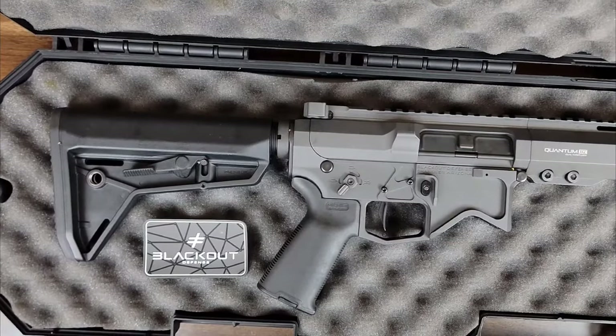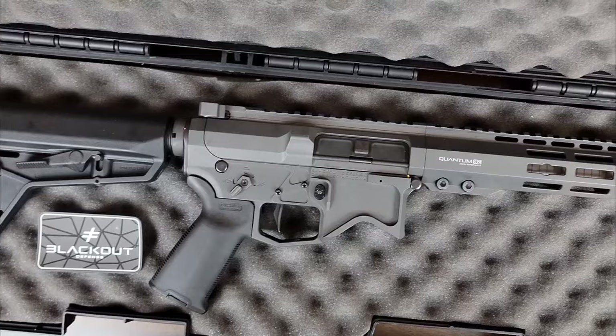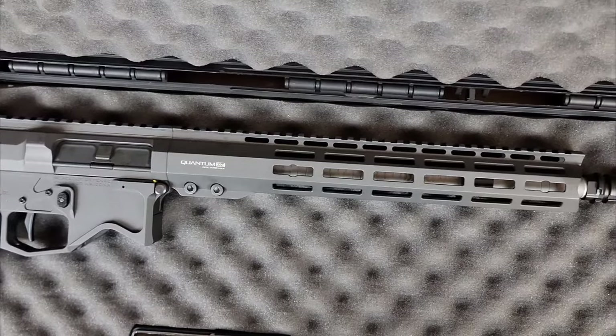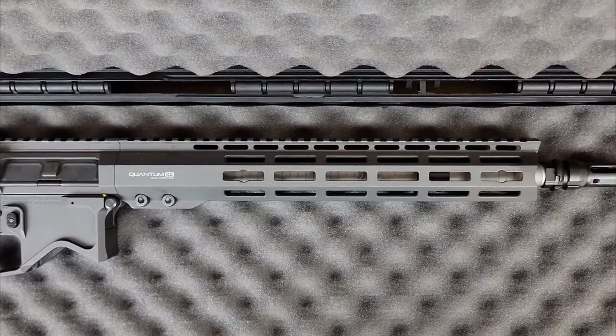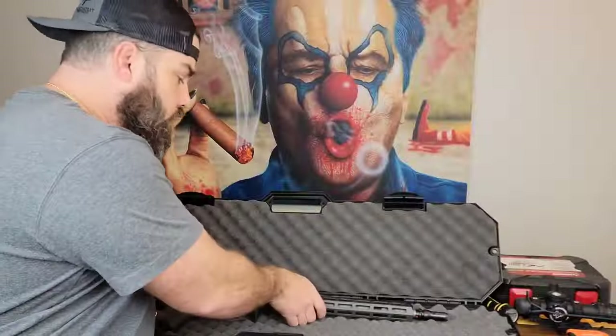This is my new AR-15. It's a Blackout Defense Quantum Dual Taper Lock 13.9-inch barrel fitted with a collapsible Magpul stock, Magpul grip, as well as an M-Lock handguard. On the end of the barrel we find a hybrid Keymo flash hider slash muzzle brake adapter that takes Dead Air silencers. One awesome thing about this Blackout Defense 13.9-inch barrel is they actually pin and welded this compensator attachment onto the end — even though it's 13.9 inches, with the Keymo adapter it makes the barrel 16 inches, so you don't have to register this as a short barrel rifle.